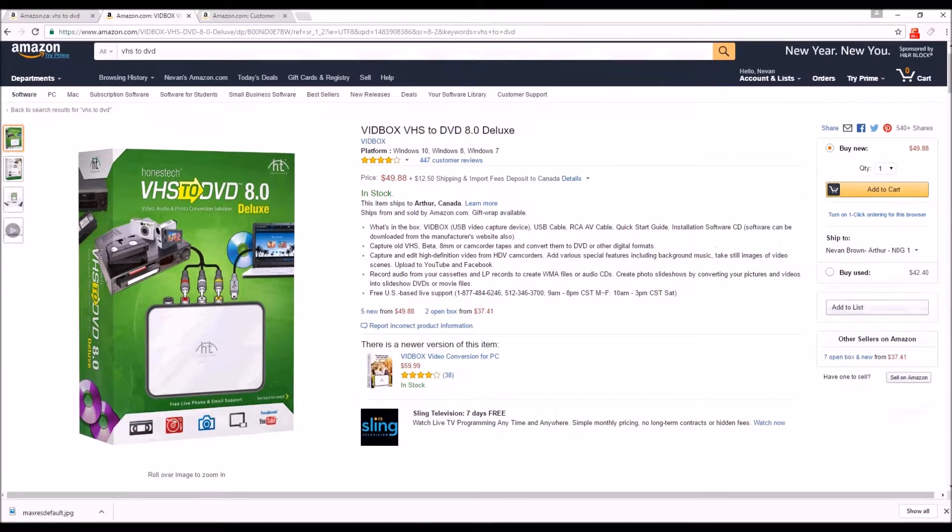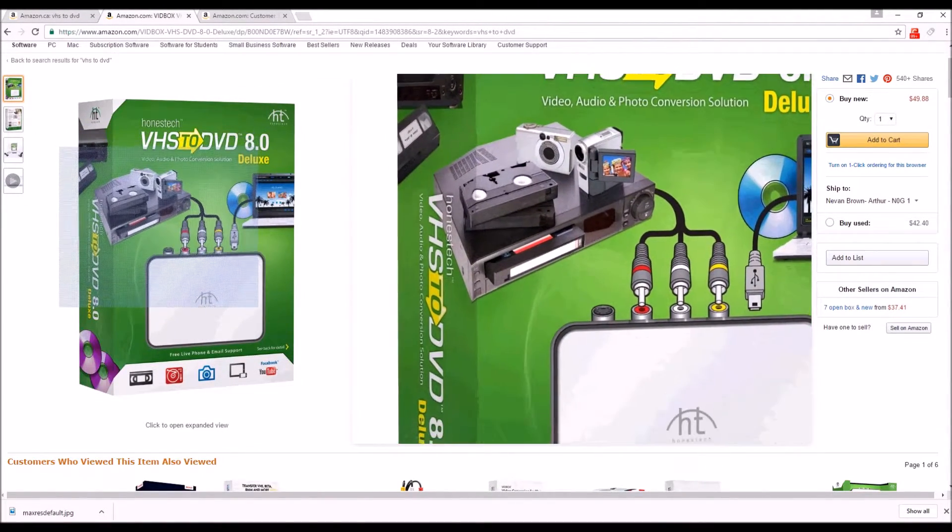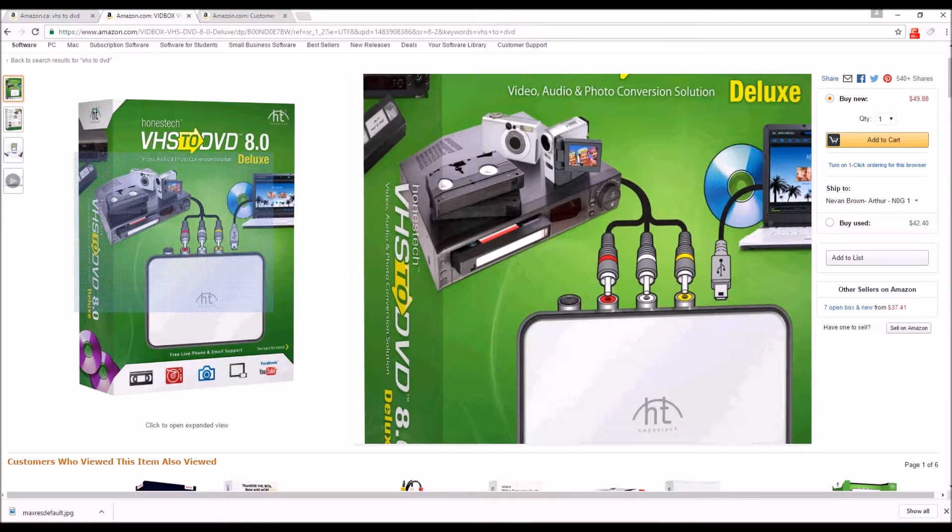The VHS to DVD 8.0 is simple — it's a nice little box, it connects directly. If you can hook up a VHS player to a TV, you can hook this up. You get your software on the computer side, you hook the computer up to the box, you hook the VHS up to the box, that's it. Hit record on your VHS player and away you go.